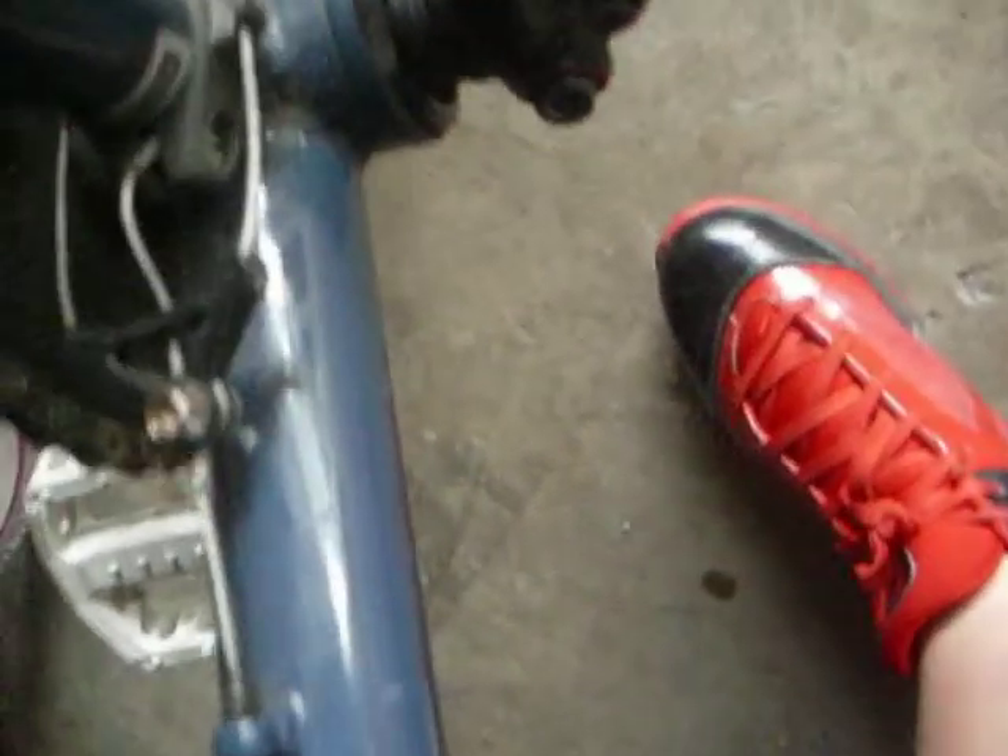I've got Fit PC pedals in white — they're unsealed. European bottom bracket.